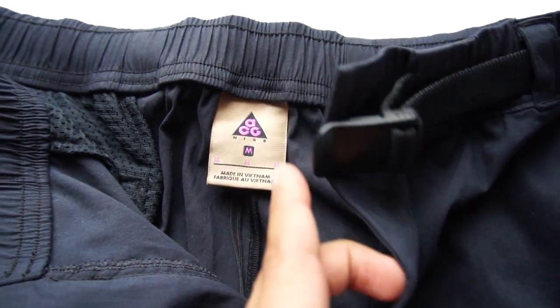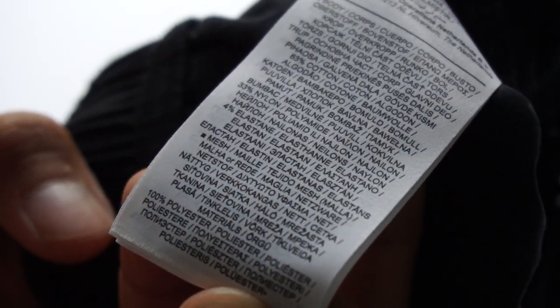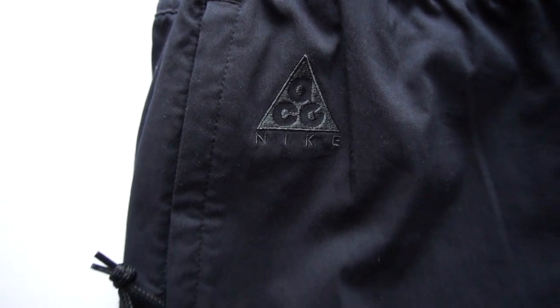Now, onto the pants. You got a cotton and nylon blend with some elastane. The pant itself is minimally branded — you only have an embroidered ACG on the hip, and that's really about it. You're not going to see any swoosh or anything throughout the pant. Just a nice, basic black trouser.